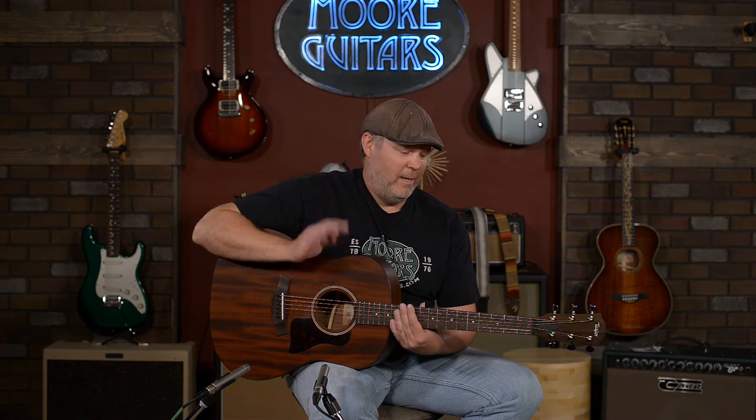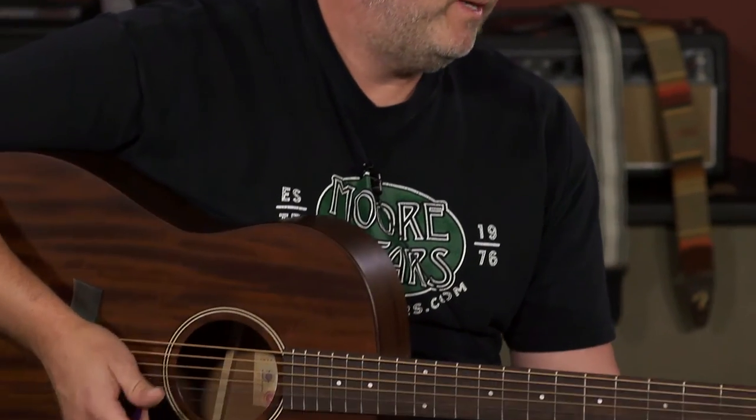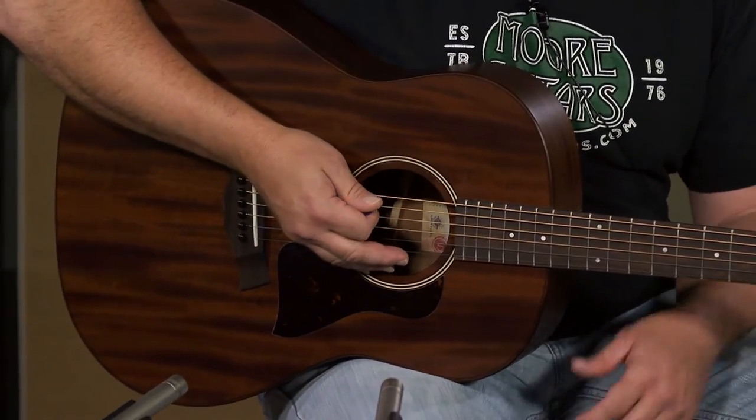If you really want to do some country style music or folky, anything that needs a nice woody sound to it, this guitar hands down is one of the better ones out there. And it's an all-solid wood guitar that is sustainably manufactured — Taylor's been at the top of their game when it comes to that.